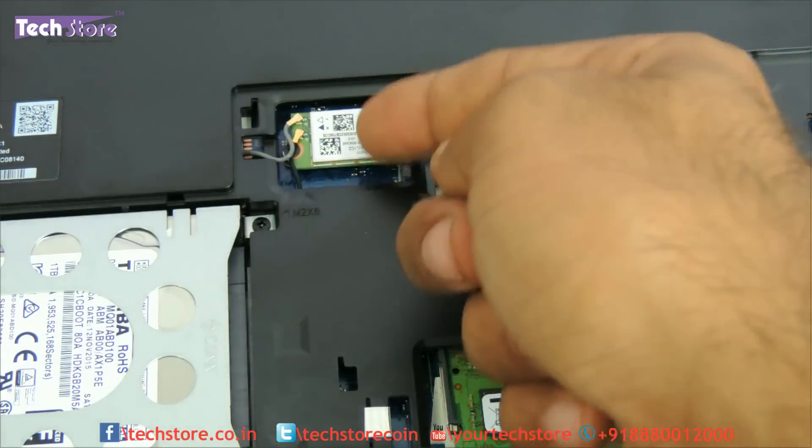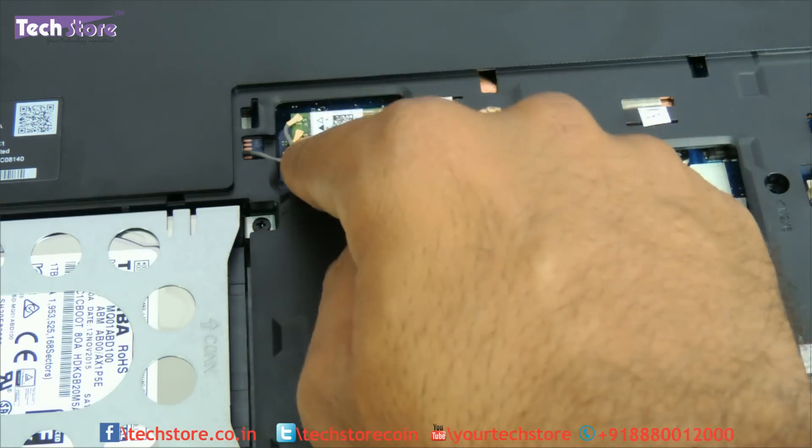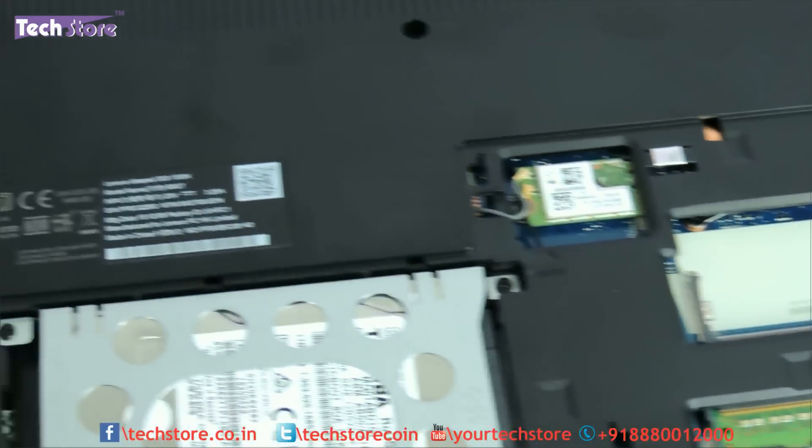You can also see the Wi-Fi chip here. You can replace the Wi-Fi chip as well — there are two wires, just remove them, and there is a screw. You can upgrade the Wi-Fi chip.